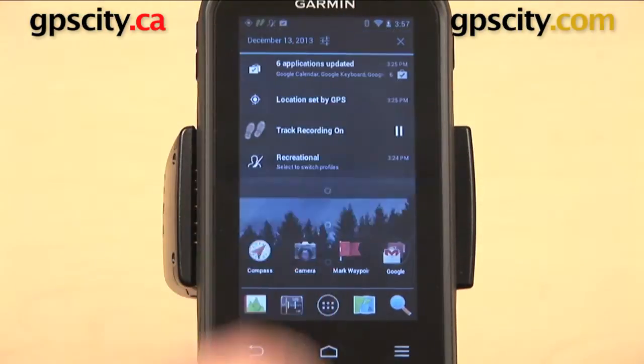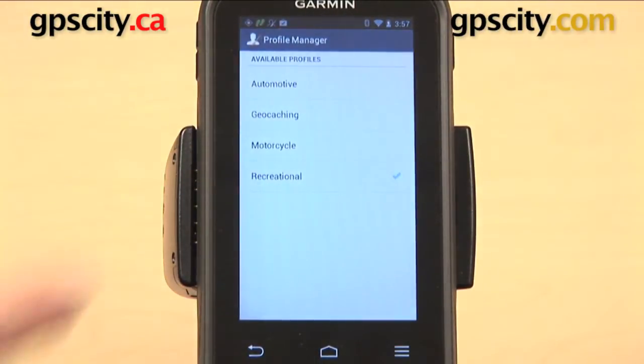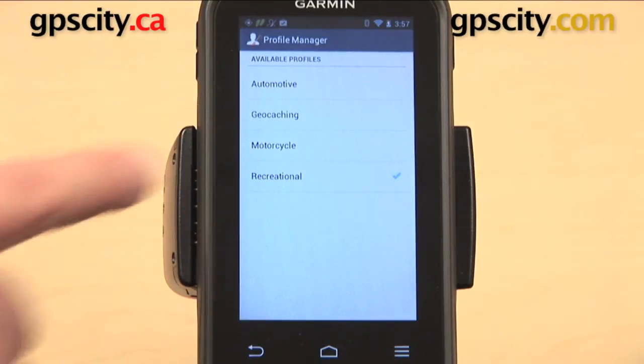Now, you have different profiles that you can use on the Monterra: you have automotive, geocaching, motorcycle, or recreational.